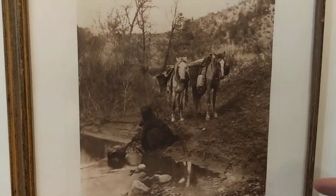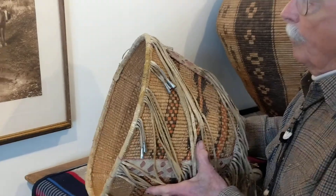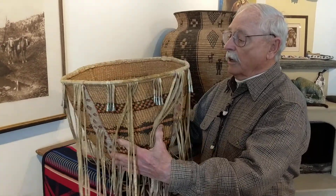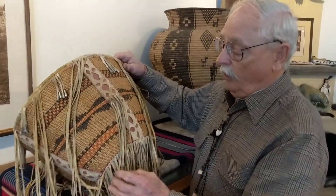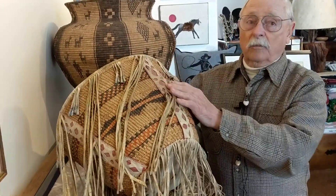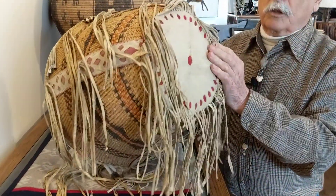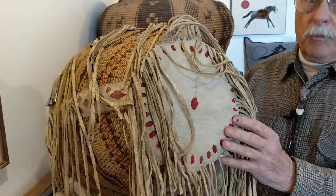If you look at the saddles on these horses that the Apache woman has — this is a burden basket. They used this basket to gather prickly pears, which grow on cactus, and they made their food out of them, ground it up. It's called a winnowing basket, or a burden basket, and it's quite old, probably right at the turn of the century. It has cutouts on the buckskin and a little buckskin fringe, but the cloth underneath is the old army trade cloth, so you can date it back to that period. The woman took a lot of pride in what she was doing.